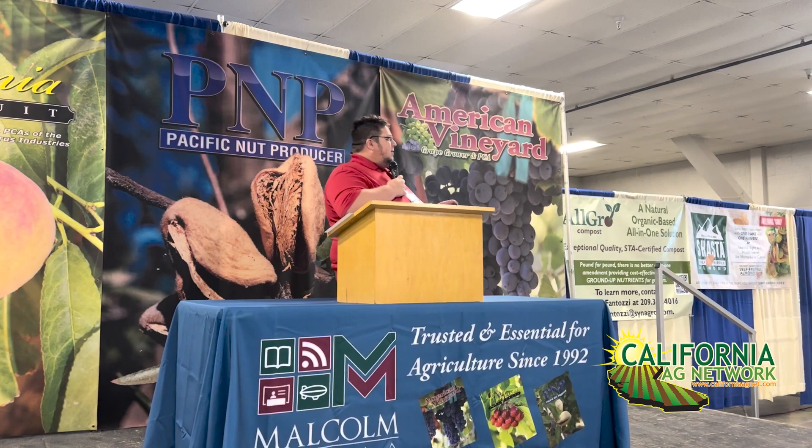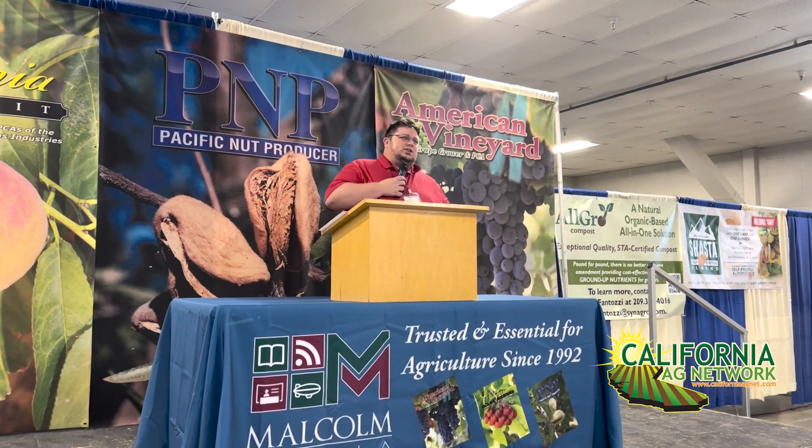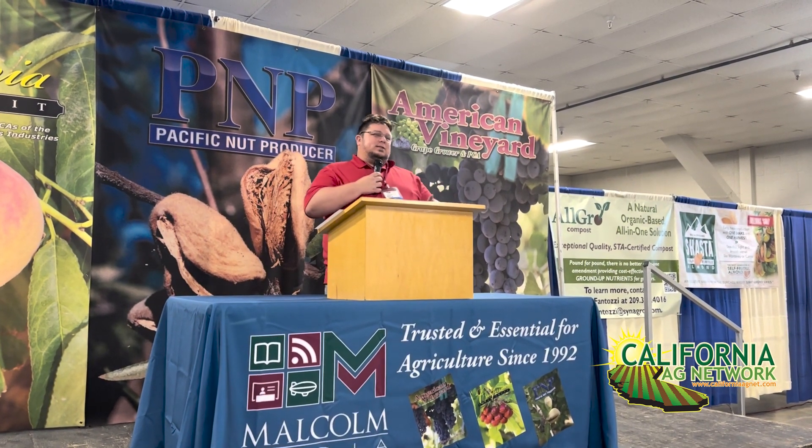Hello, I'm Matthew Malcolm with American Vineyard Magazine, reporting to you from the annual Tree and Vine Expo here at the Stanislaus County Fairgrounds. We're grateful to have Carl Lund, one of our speakers, here today to talk about Freedom Rootstock and some challenges with it.